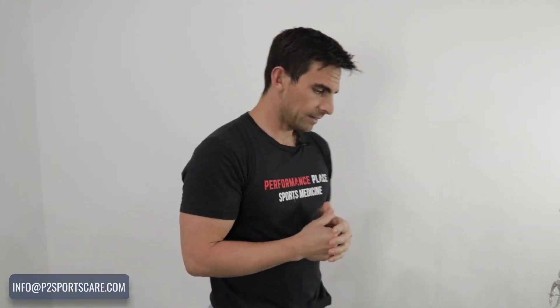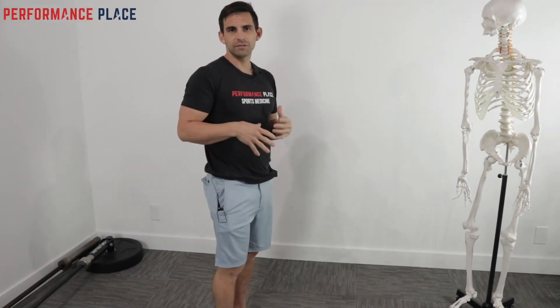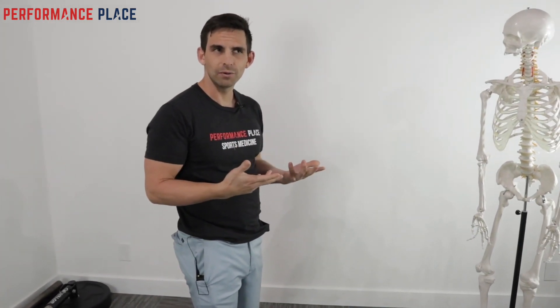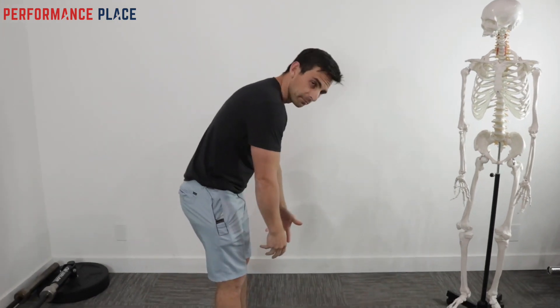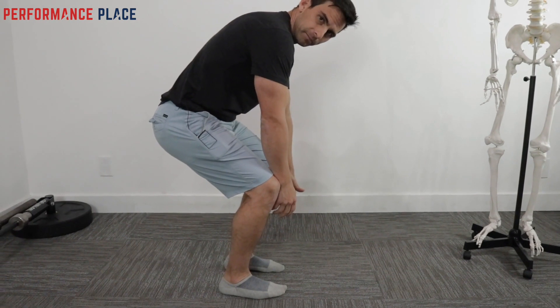Now, to make this simple — and a disclaimer — if it hurts really bad to bend forward, don't do this. This is a way that you can improve your forward bend, but I need to show you what not to do to show you how to do it. If bending forward is like murder, usually bending the knees is helpful.